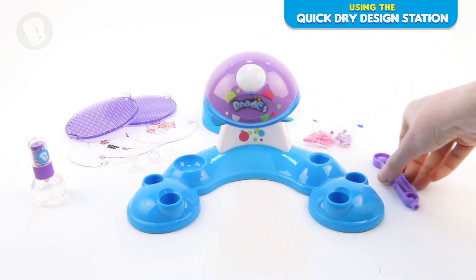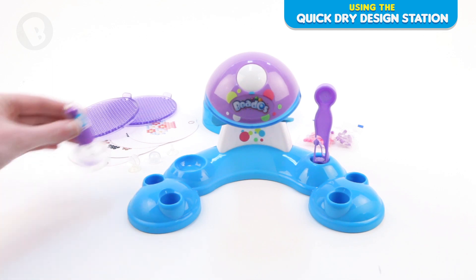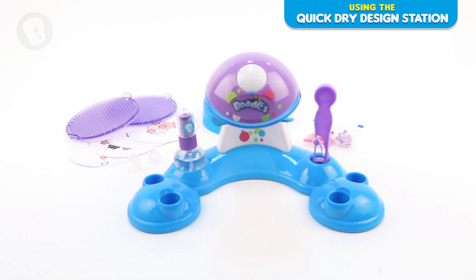Now you can place your water bottle and tweezer pen into the right spots. There is also room to store your pods from the Beedos starter pack too.